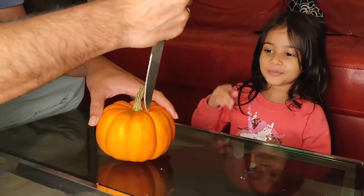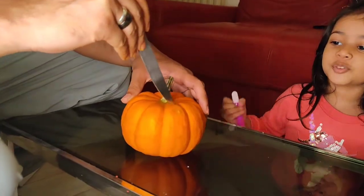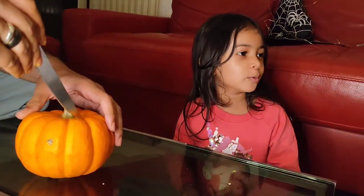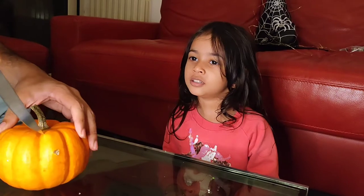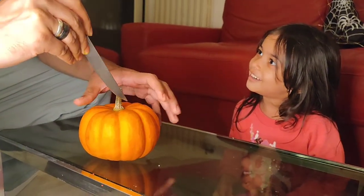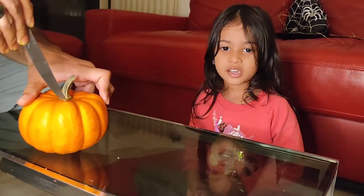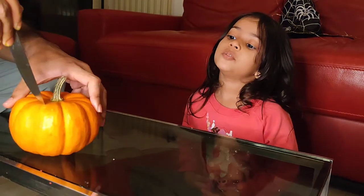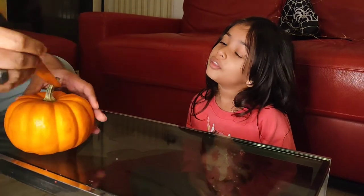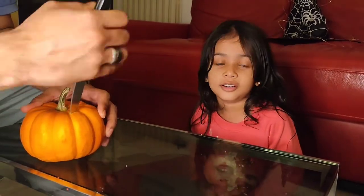Dad will help me make the jack-o-lantern, so he's cutting the top to get out the excess. Maybe we'll make pumpkin pie! I saw Chicken Willy — they made a pumpkin pie for Halloween. It's Halloween but they live in America, not here.